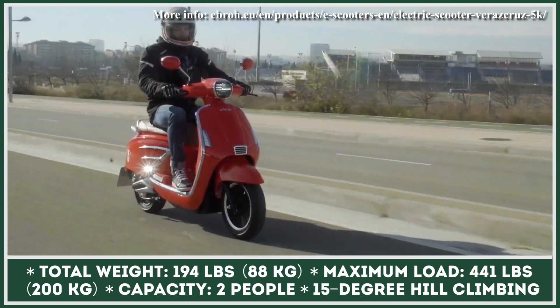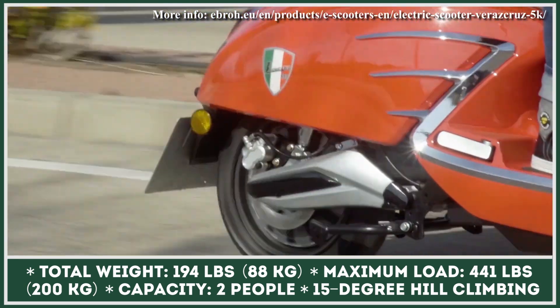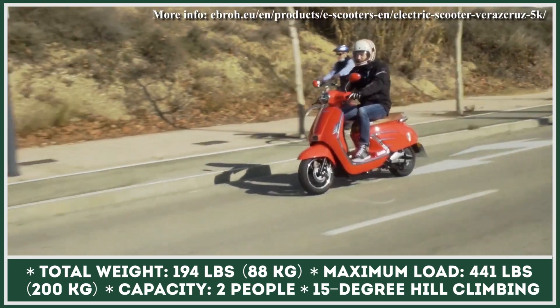Since the batteries are removable, you can recharge them from the comfort of your home. Each module weighs 27.5 pounds and takes from four to six hours to be topped up.